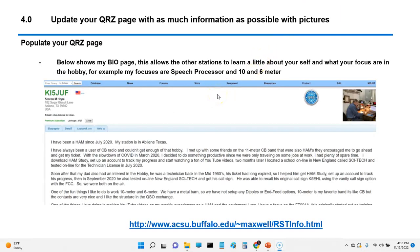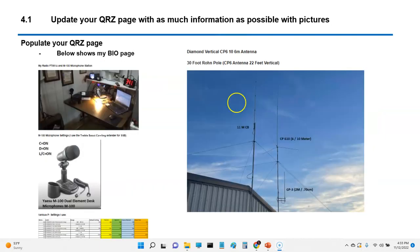If you have a QRZ page — I have some other videos on QRZ pages — go ahead and update it. Get some pictures on there. I'll put a link to my QRZ page in the description so you can go back and check it out for ideas.